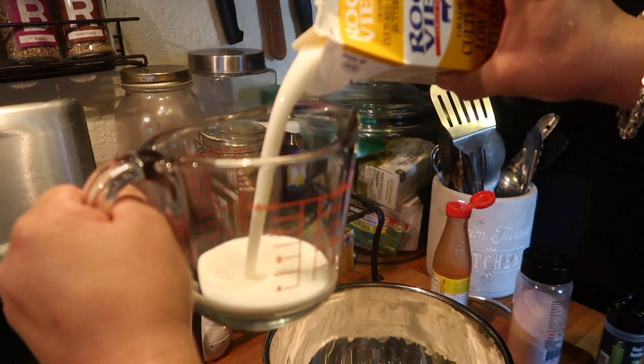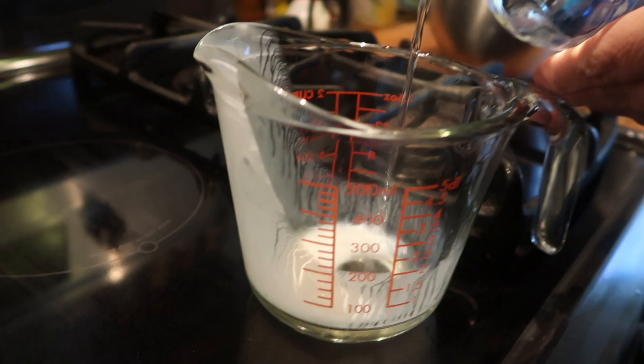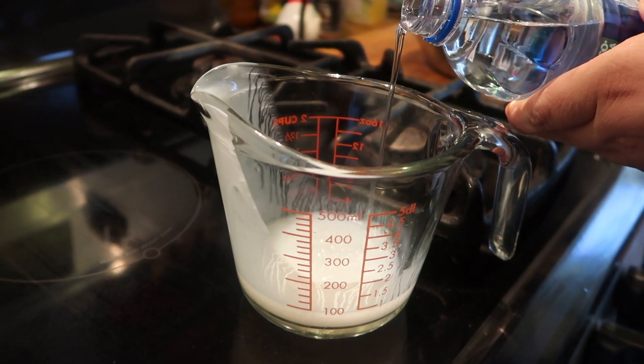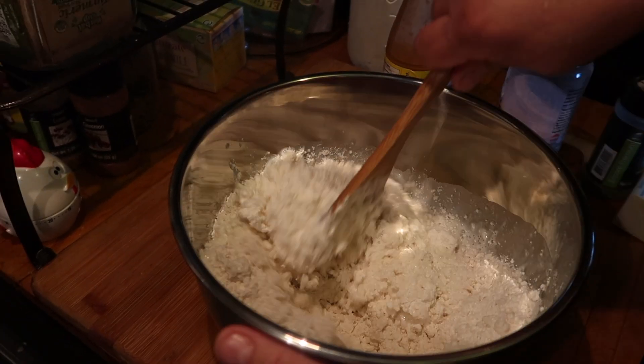After adding all your dry ingredients, you're going to use three-fourths of a cup of cold buttermilk and a tiny bit of water. Go ahead and mix up all your ingredients.